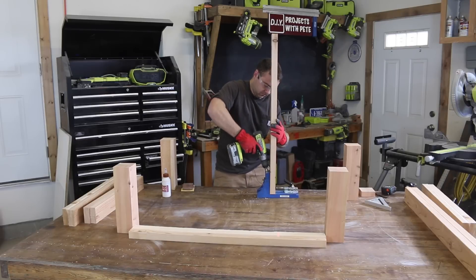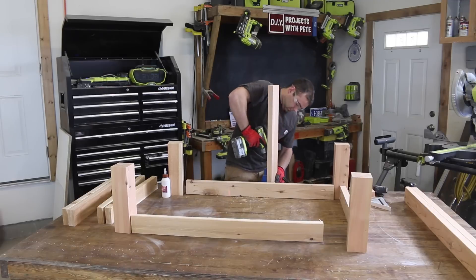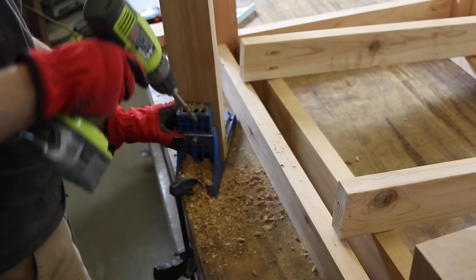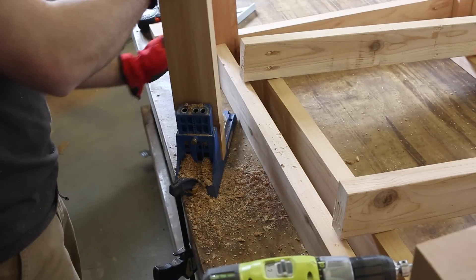Once the boards have been cut, we'll begin assembling the top stretchers to the four by fours. I'll assemble it upside down on a flat surface to help make everything square and level. Use a pocket hole jig to create two holes on the ends of each two by four board, then use a combination of two and a half inch pocket hole screws and wood glue to create the joint.